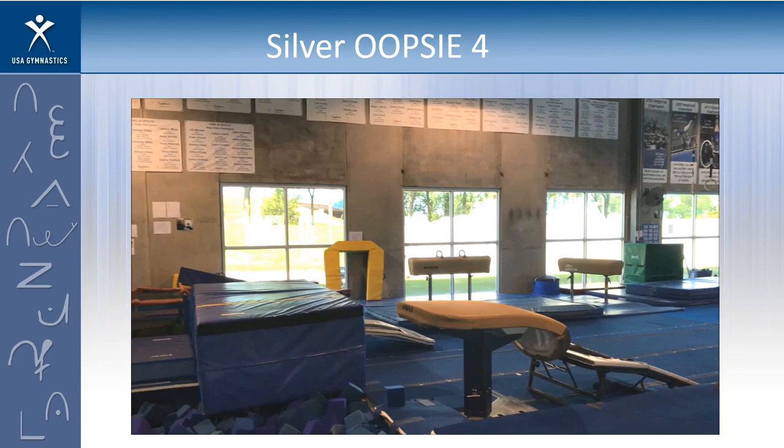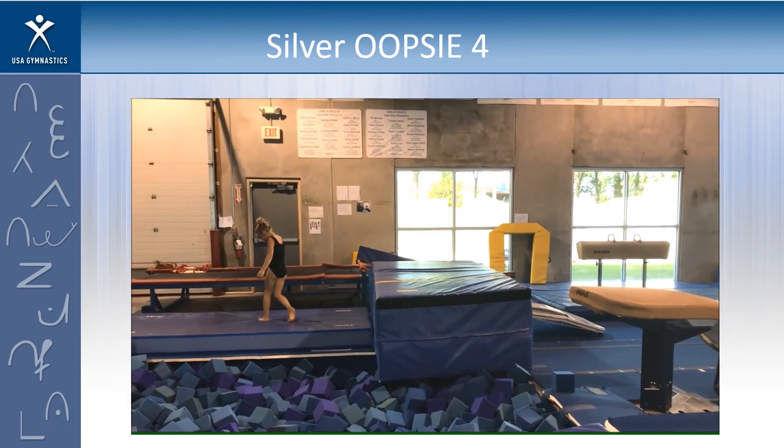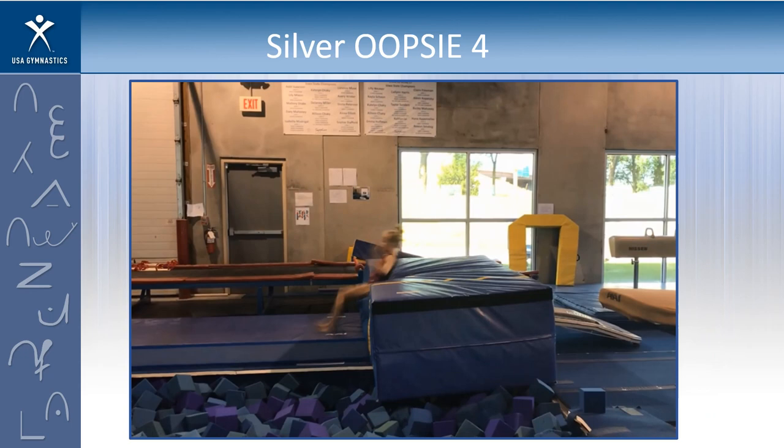Oopsie number four — did she land with weight and support on top, or did she just hit it going over? Two-tenth deduction, show me a thumbs up; if you want to void it, show me a thumbs down. This is a close call and this is what judging is all about. Even showing where she contacted the table, it's still hard to decide if that was just a hit and bounce off the end of the mat or if she was actually in support of the table. Whatever you decided is okay.